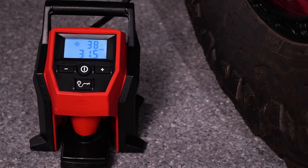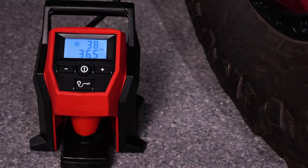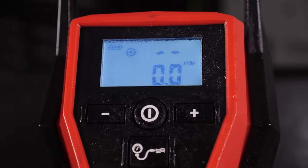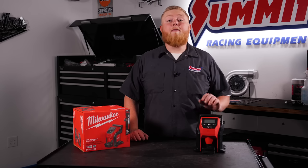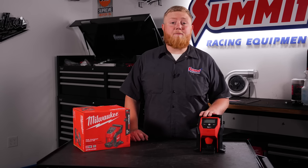TrueFill auto shutoff technology delivers highly accurate pressure to protect your tires from overheating and overfilling, and automatically senses speed of fill to deliver precise shutoff at desired psi. With an illuminated digital gauge showing target and current pressure reading, this thing is also weather and impact resistant with a black reinforced cage to protect it. It has a three-year limited manufacturer warranty.